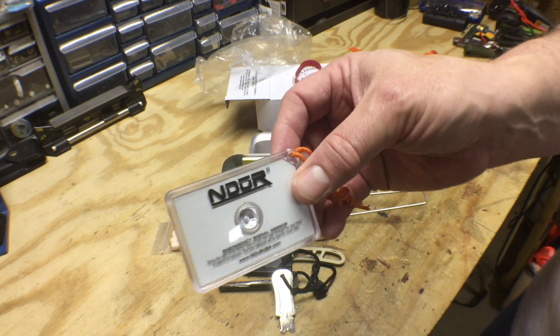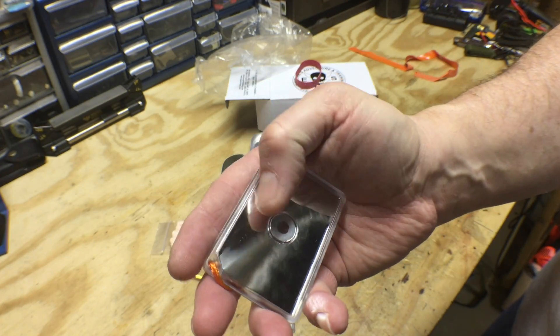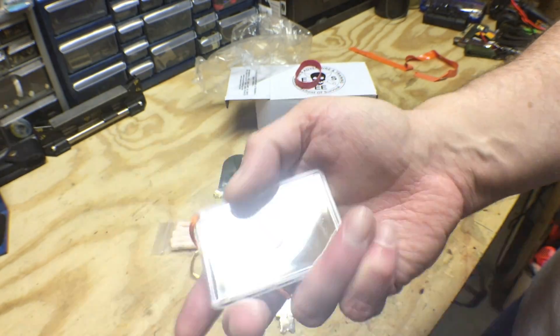Nice signal mirror with a nice protective case. That'll come in handy.